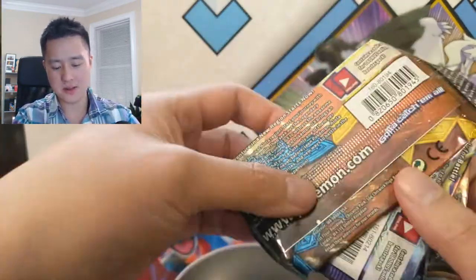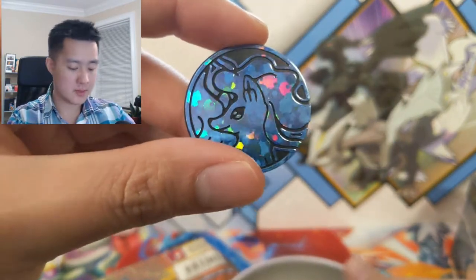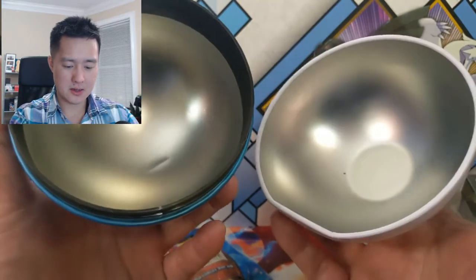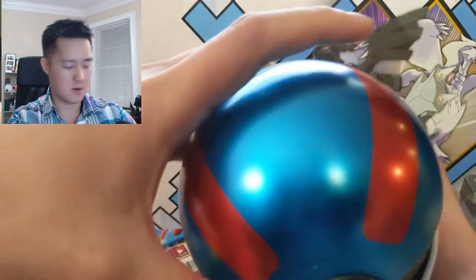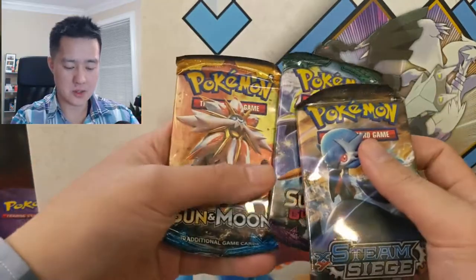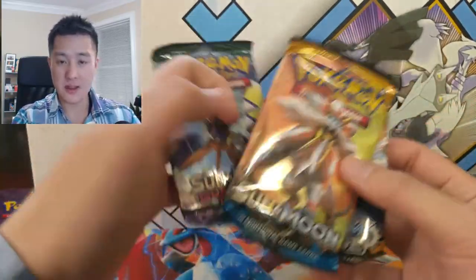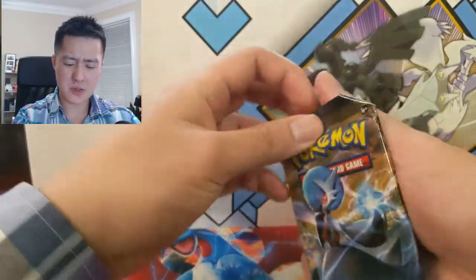I am a little concerned — that looks like a Ninetales on there. Storing cards or at least sleeved cards in this ball doesn't seem like a good idea. So we've got some Steam Siege, Sun and Moon base, and Guardians Rising when it comes to the XY sets.